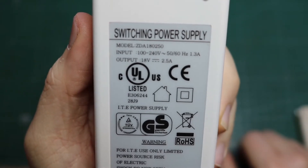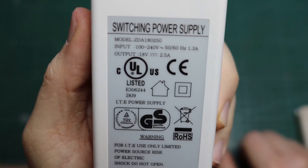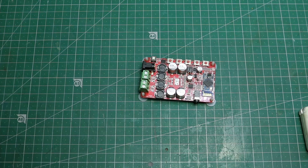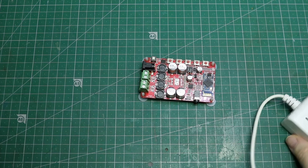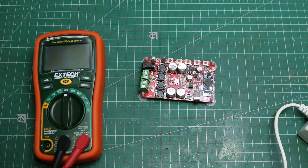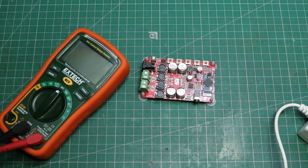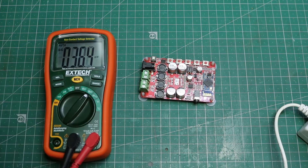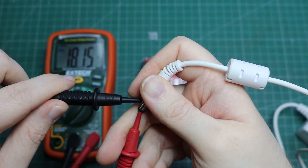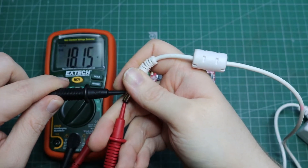This is the power supply I was using — it's 18 volts at two and a half amps. If we just plug this in and measure the DC voltage, we've got around about 18 volts.